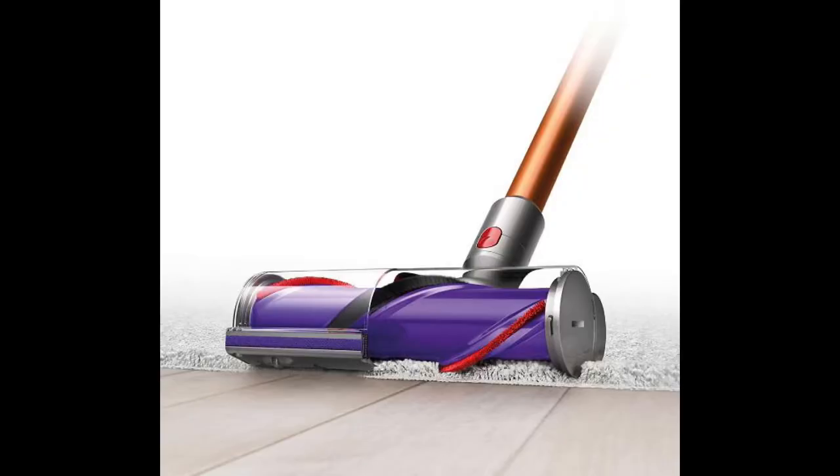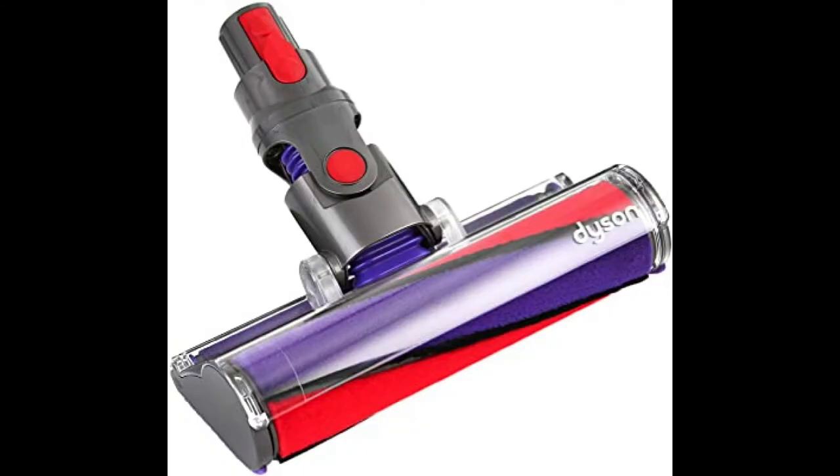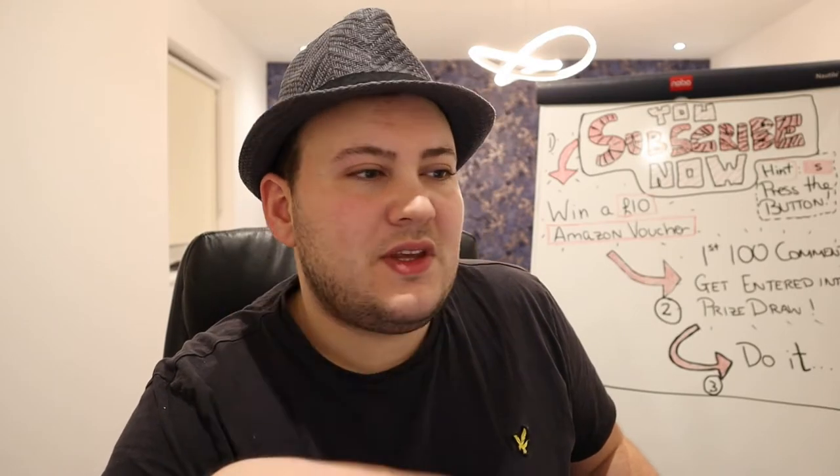Another thing I don't like about Dysons is that the cleaning head isn't that great on hard floors. It's good on carpets, but not that good on hard floors. They sell you a separate hard floor cleaning head, but I don't think every Dyson model has that included — you have to get a special package. If you have a house with hard floor in one room and carpet in another, you keep having to change the head, and most people will probably just keep the multi-head on.